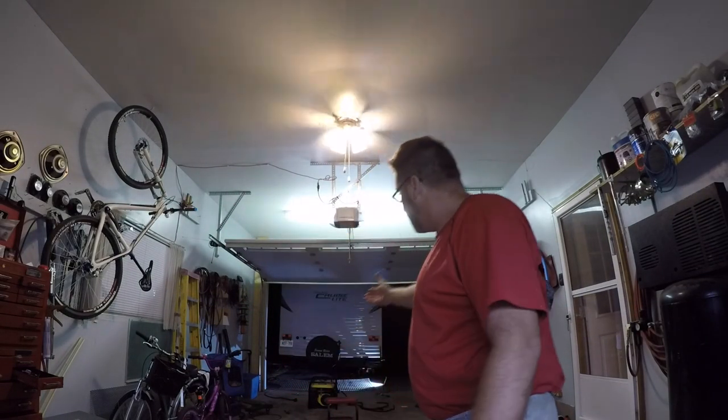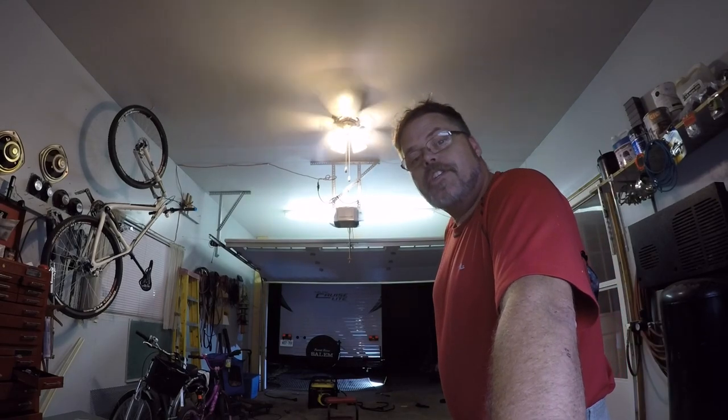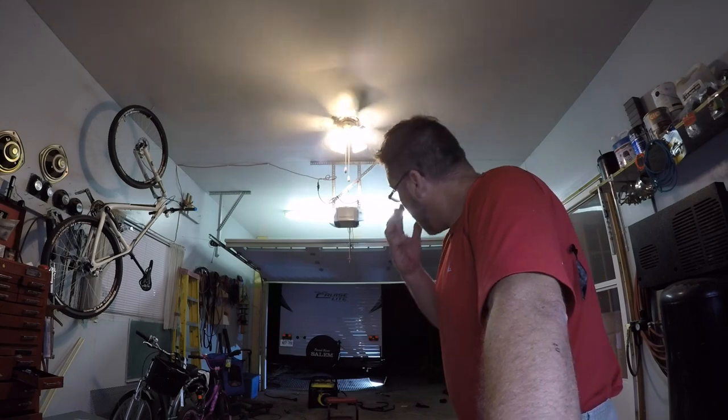I was gonna record myself hooking up these taillights on this rack I built — they're hooked up. But my suggestion to you is don't do it. Taillights on the trailer run off a two-wire system. The LEDs I got are a four-wire system. So figuring it out is like trying to figure out why a woman is a woman and a man's a man — it just doesn't frickin' happen.